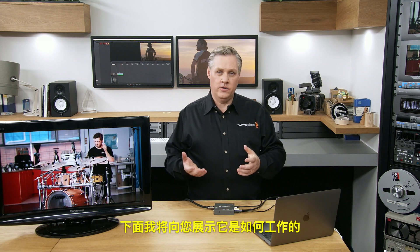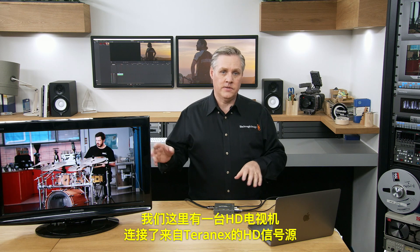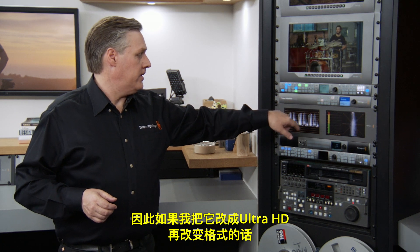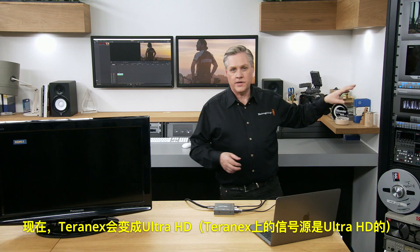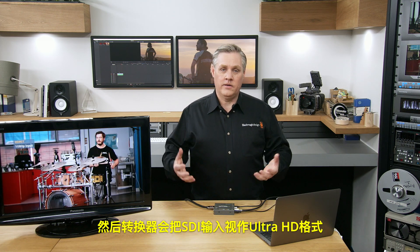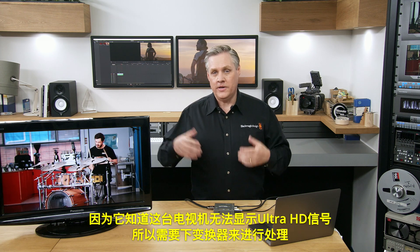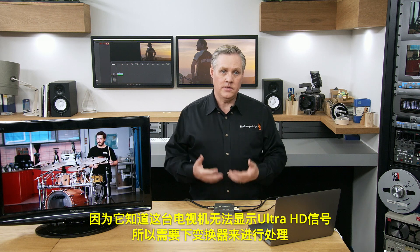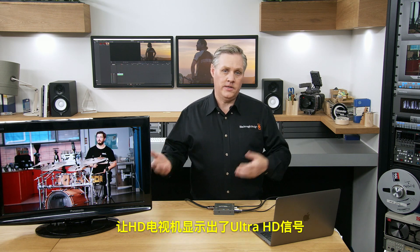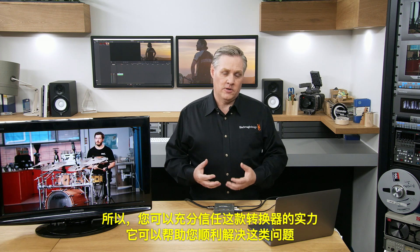I've got an HD television with a HD source currently connected from the Teranex. If I change that to Ultra HD, the Teranex will change over to Ultra HD. The converter has now seen that the SDI input is Ultra HD, and knowing the TV cannot handle Ultra HD, it uses the down converter to take care of it. So there's still an image — the converter has handled that mismatch and made Ultra HD display on an HD TV.